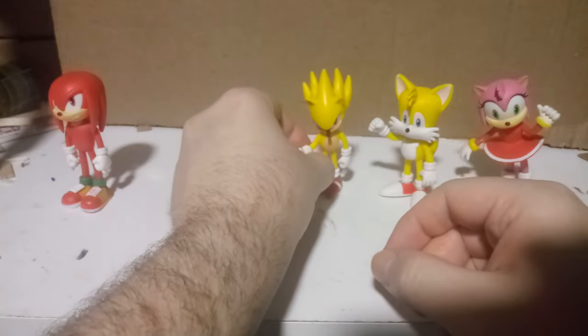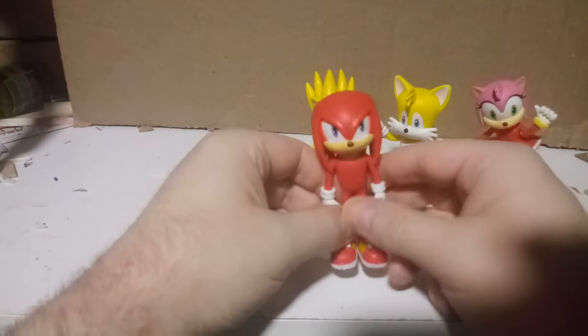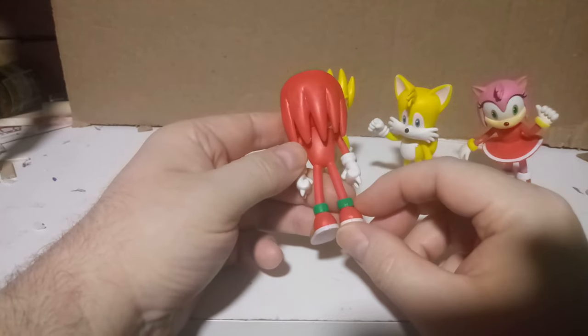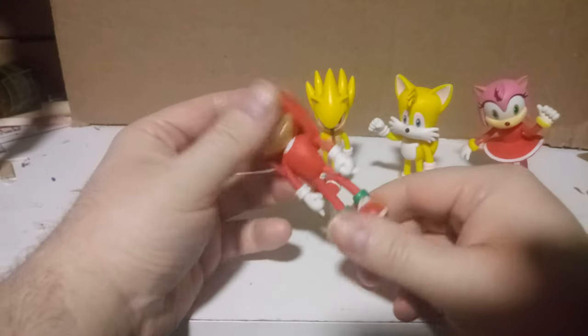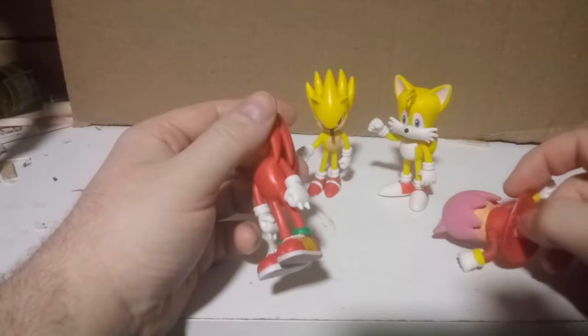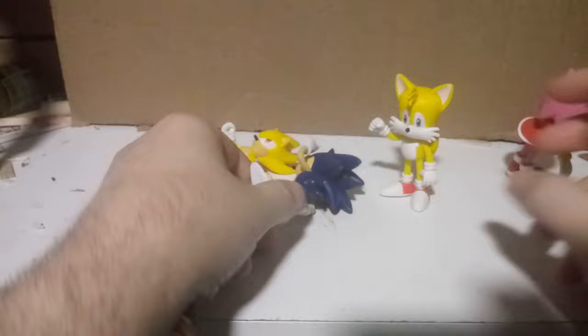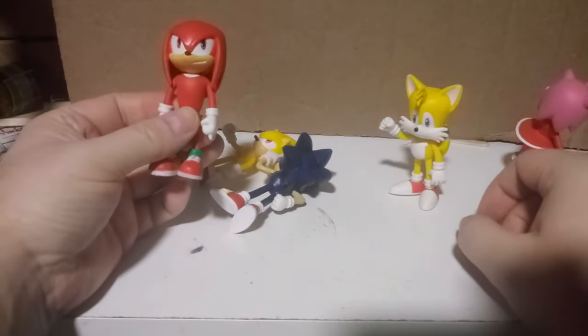He stands pretty well on his own. Moving on to the last one — we have Knuckles the Echidna, and I just realized he doesn't have a tail. Amy has a tail — granted it's painted on — Super Sonic has a tail, normal Sonic has a tail, Tails has his two tails, but Knuckles doesn't have one.